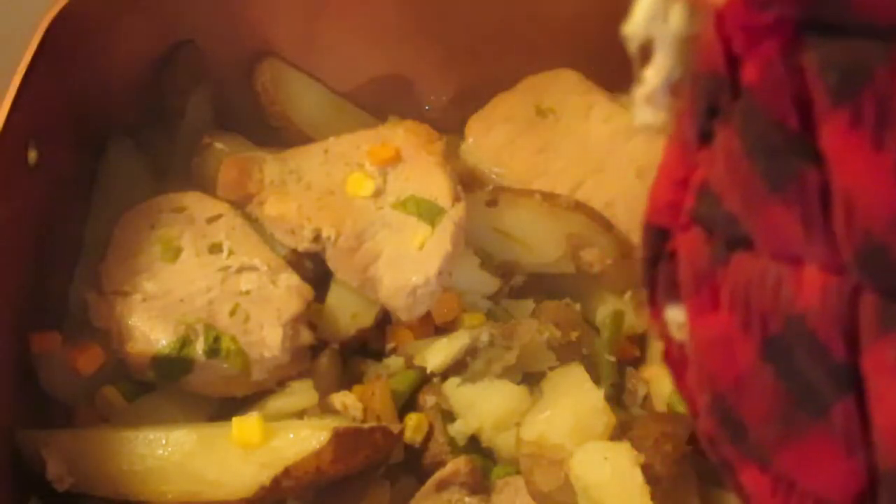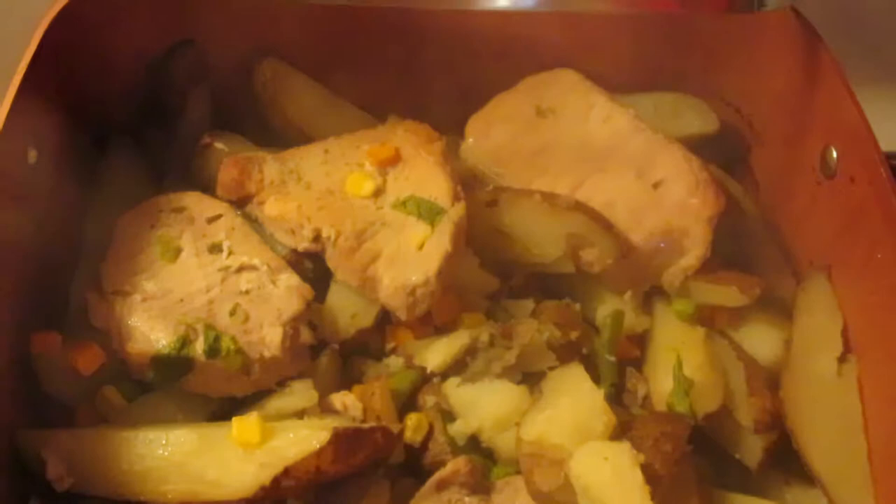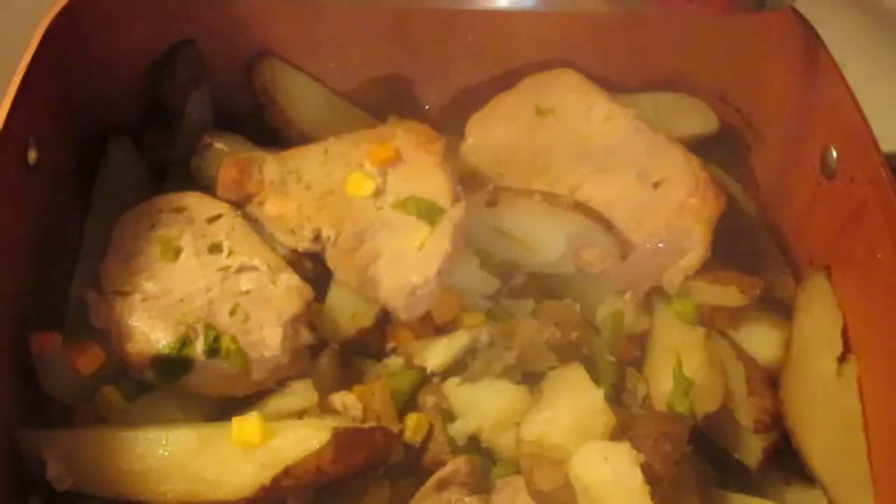There we have it. I grilled it on the grill for an hour. Oh, that looks so good. I so wish I had smell-o-vision. And then I'll just dish it up.